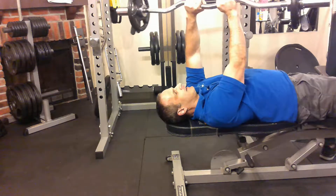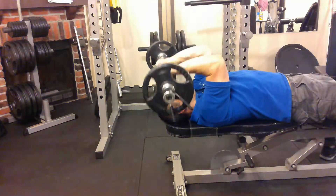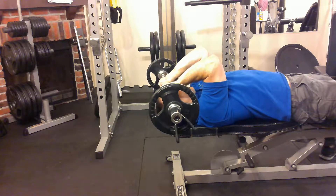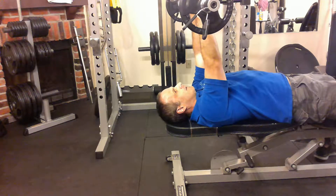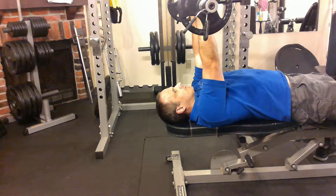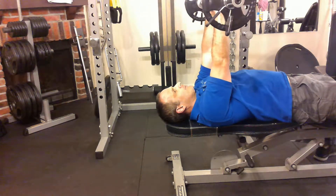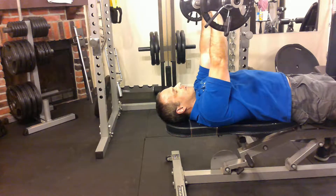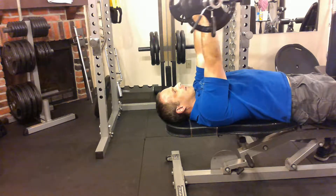You grab it nice and tight. Now, what I see people doing — the movement is like this — you come down to your forehead and you press straight up. You'll see people doing this with their arms straight up and down, but I'm going to give you a little bit of a hack, a twist for this. I'm going to say move your arms back a bit like this, because when I'm up like this, gravity is working straight up and down on my arms.